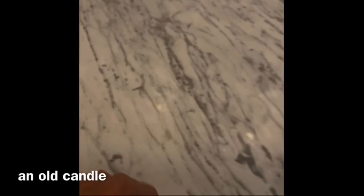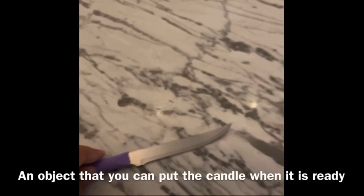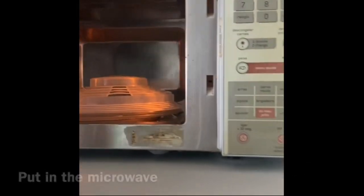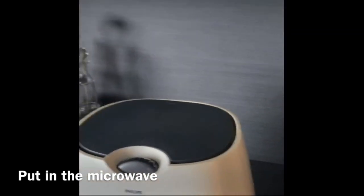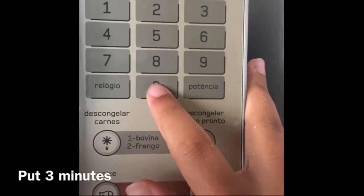How to color and make candles. Materials: a candle, a glass, a crayon, a knife, and a container to put the candle in. Steps: cut the crayon and keep the candle wick. Put in the microwave for three minutes.